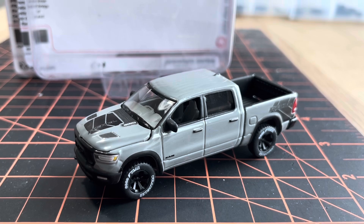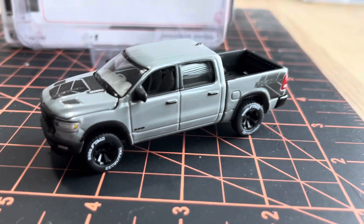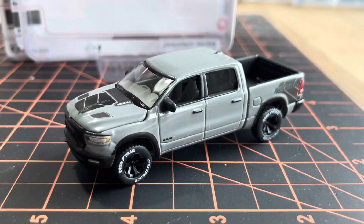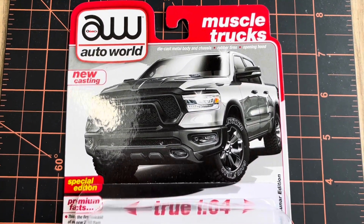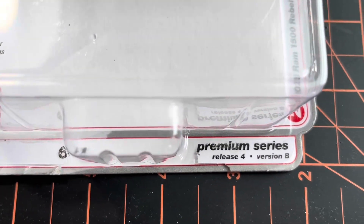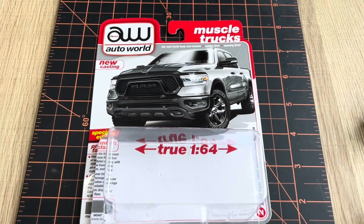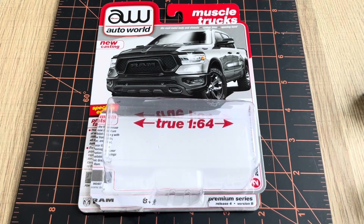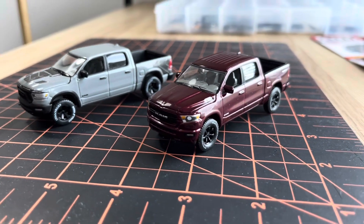Check this out — the 2023 RAM 1500 Rebel Lunar Edition comes in ceramic gray, kind of like the moon color, fitting for the Lunar Edition. Swapping those wheels, you can see this release was the Auto World Muscle Trucks, but it's really just Auto World Premium Series Release Four, which was a weird set because there were only three cars released in two colors each, not the full normal five-car release. This might be one that could slip through the cracks.